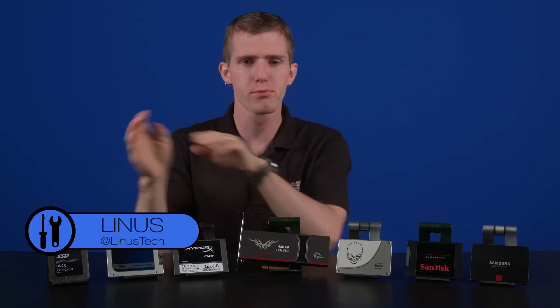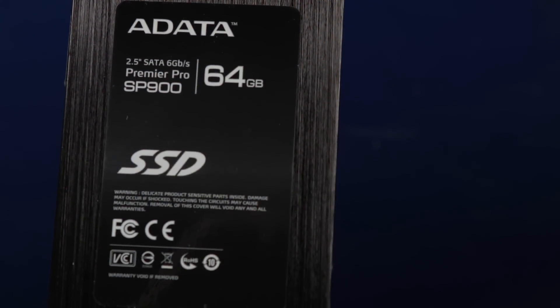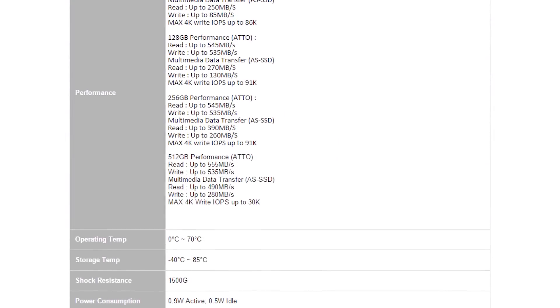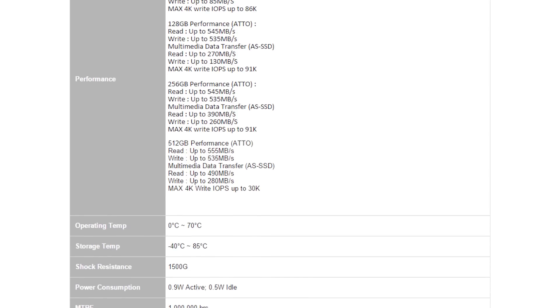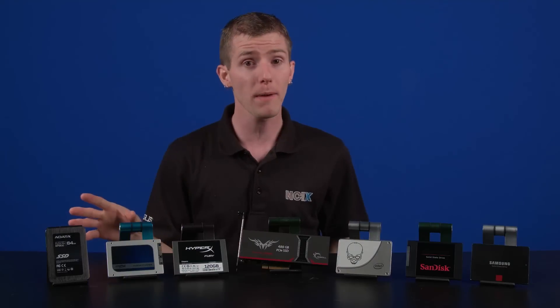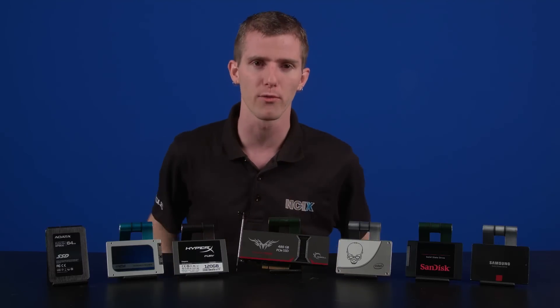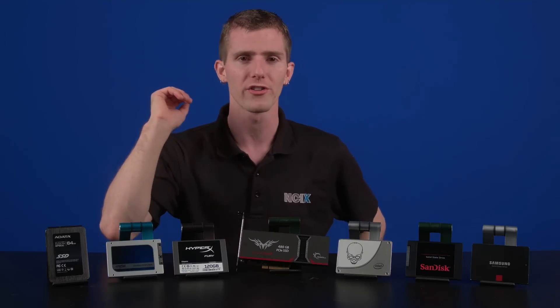So the first thing we have are more on the affordable side of the price spectrum. First up is the ADATA Premier Pro SP900. Its maximum sequential read and write speeds are 555 and 535 megabytes per second, with random 4K IOPS of 91,000. Not a slouch by any stretch of the imagination, but not exactly ground-breaking performance either. It's available in up to 512 gigs and has a 3-year warranty.